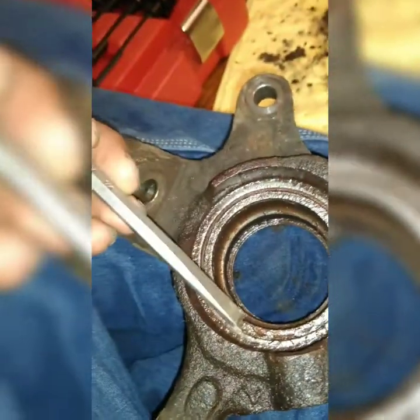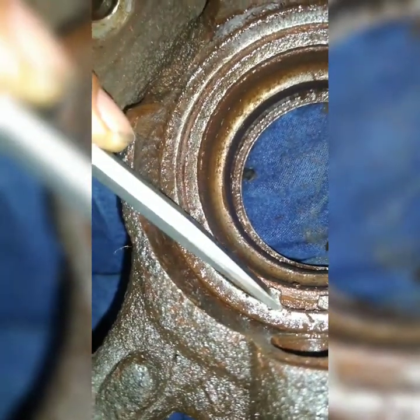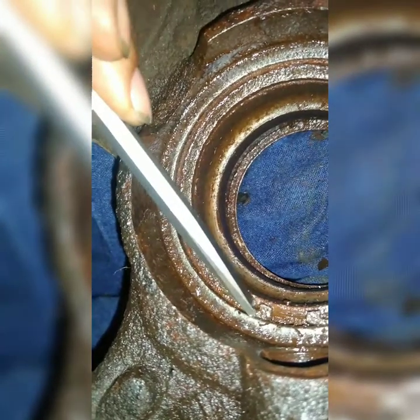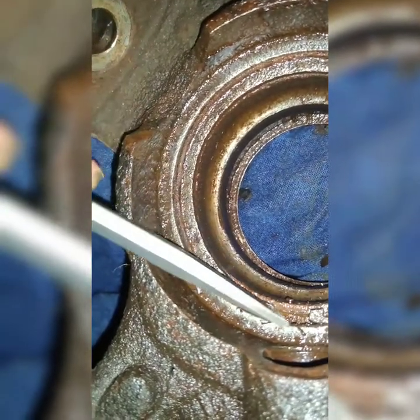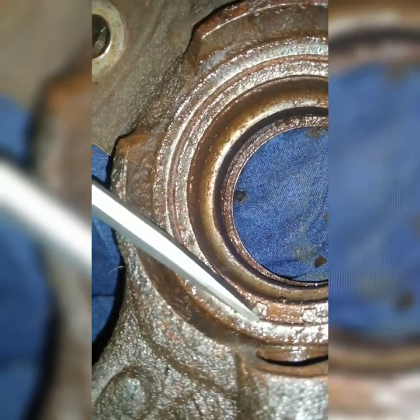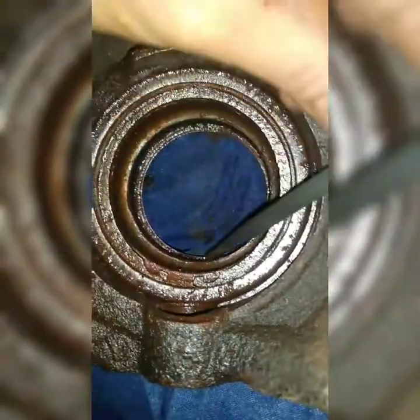A good idea is to take a small chisel and on the grooves of the snap ring, put it as close to the corner as possible and tap it inwards. I already heated this thing up and put lube in it, and got it loose by tapping the inwards of the snap ring — just go in the direction of the groove of the snap ring, clockwise or counter. Tap it with the hammer. Once you feel it wiggle, go to the other one.